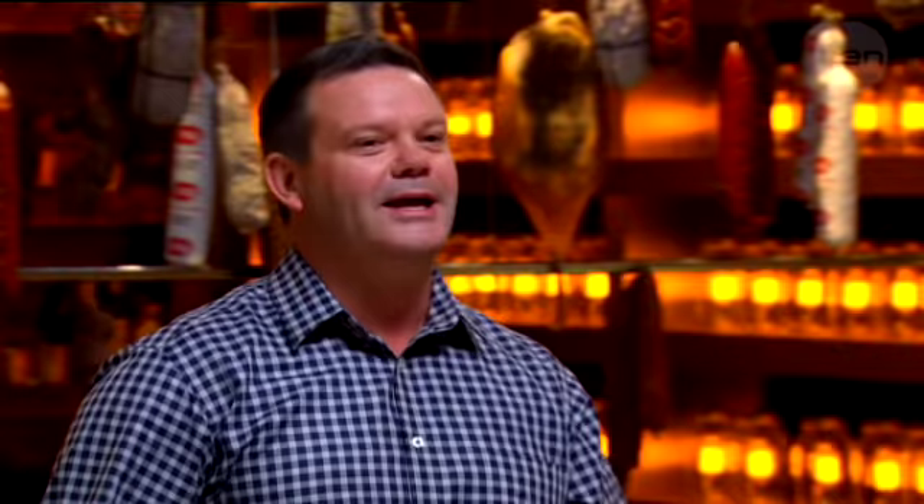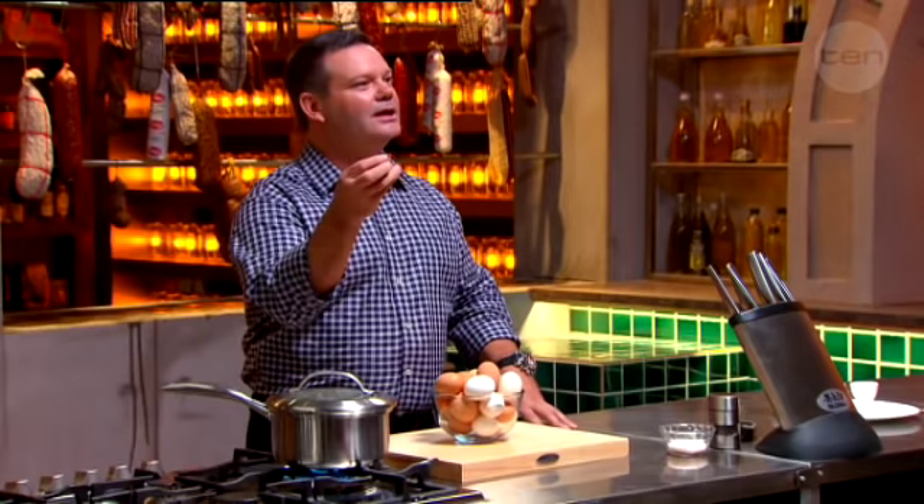Who boils an egg perfectly? Is it a random thing? Do you put them in and hope for the best? Yeah. You put them in, sometimes they're sort of soft, sometimes they're hard, sometimes they're in between.